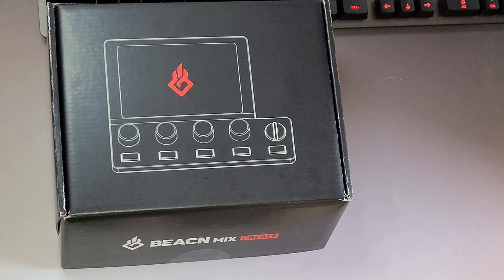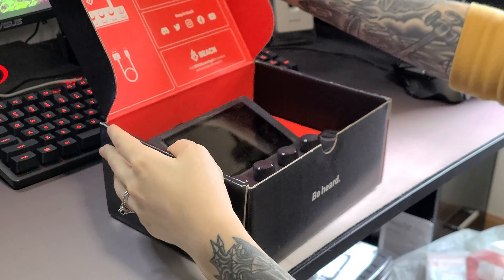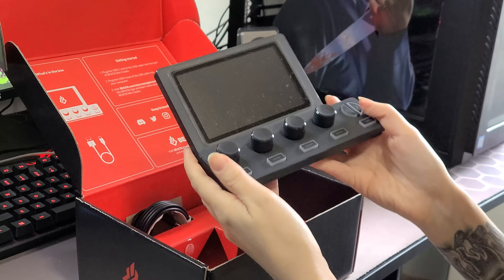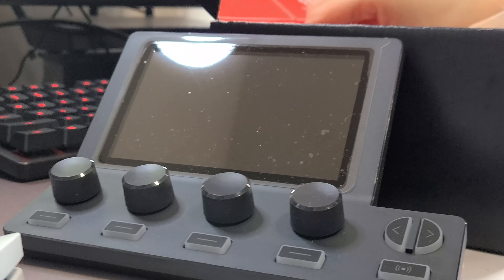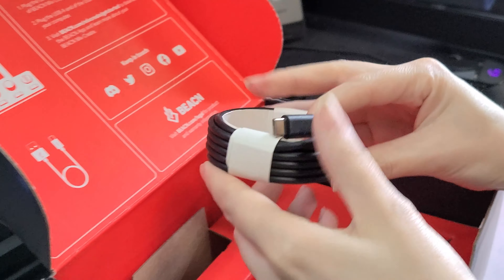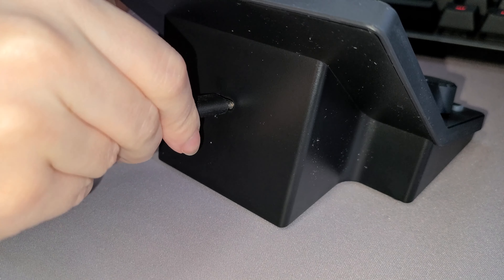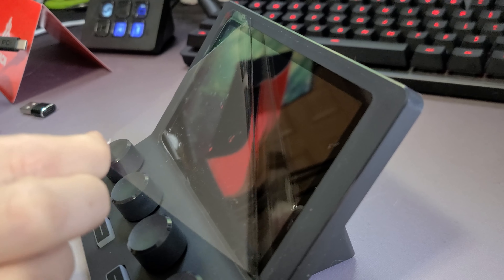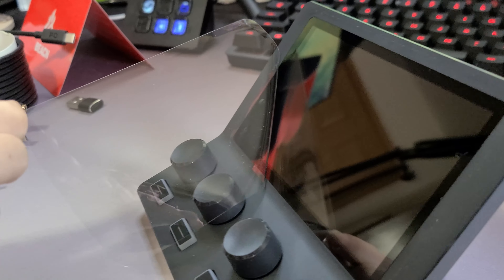With all of that out of the way, let's take a look at the Beacn products. First up is the Mix Create. In the box you get the Create hardware, which has four volume knobs along with mute buttons and arrows to toggle to extra channels, along with a button to monitor your audience mix. The cord that comes with it has a USB-C end that plugs into the back of the Create, and the other end is USB-A that plugs into the computer. The screen comes with a protector on it — I always appreciate a good screen protector peel.